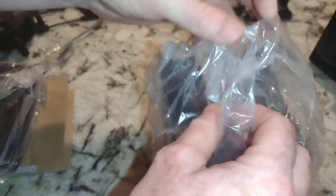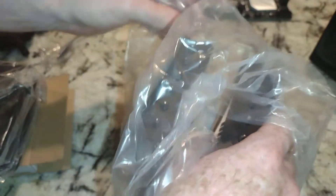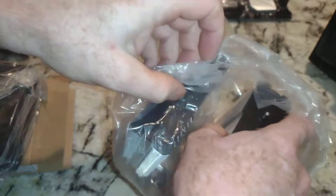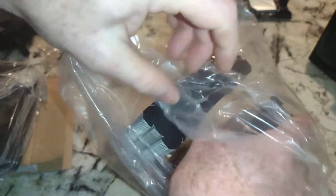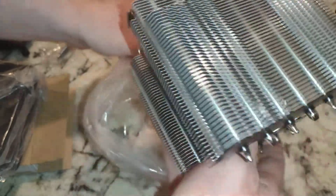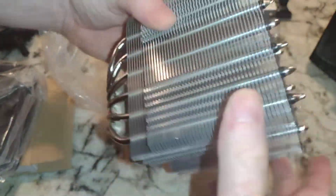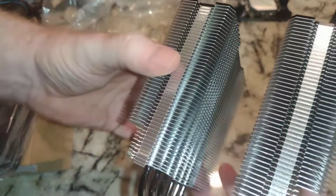I had wondered if this company was the same as ID Cooling, because the logo placement looks really similar as well as the connectors. Alright, so this looks pretty solid.